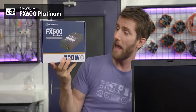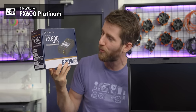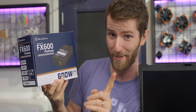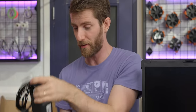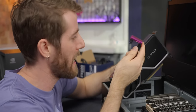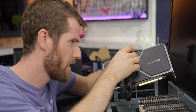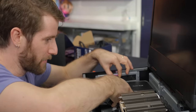Speaking of which, we're using the Silverstone FX600 Platinum. It's 600 watts, 80 Plus Platinum certified, Flex ATX, meaning it should fit in our system with no difficulty whatsoever. We ended up using a CableMod 180-degree adapter — the older one, though I'd recommend getting the newer one that has fewer problems.